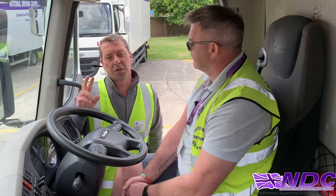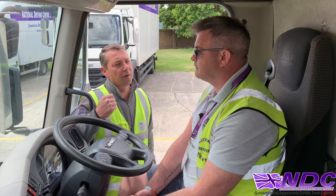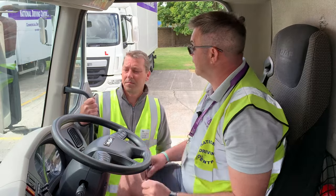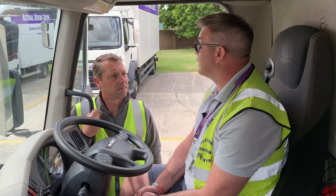Now, two more questions you'll get asked that are really important — every driver should know the information for their vehicle, specifically the height and the speed limit. Can you show us where the height and speed limit information is, please? The vehicle height is just above me here — it's 12.2 feet. Our vehicle speed limiter is written down here, which is 56 miles an hour. I could test that on a dual carriageway or a motorway.